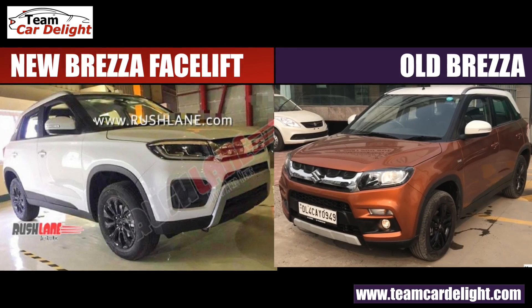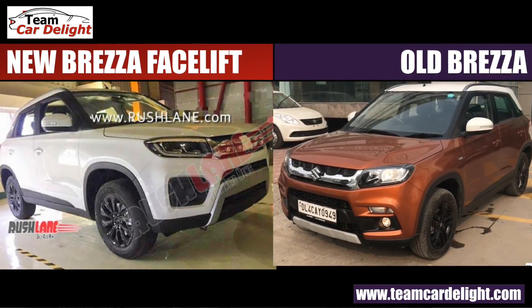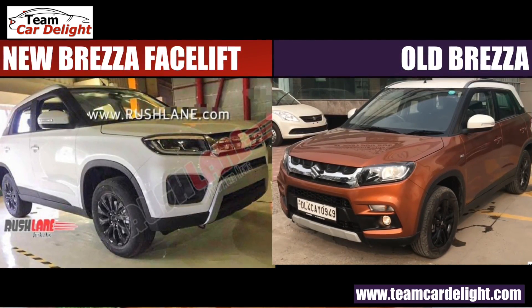On the side profile, the ORVM design is all the same. But the alloy wheels are the same size, though the design is quite different — all-black multi-spoke alloy wheels have been given. Earlier, there were 5-spoke alloy wheels available, but the new ones look great too. In the rear, you get a new rear bumper, and the tail lamp will change a little bit as well.